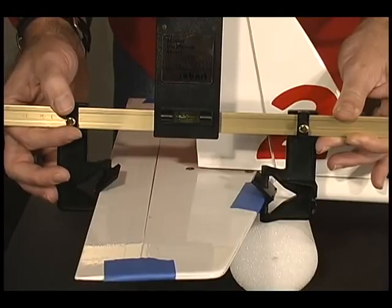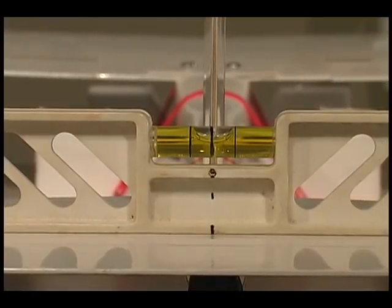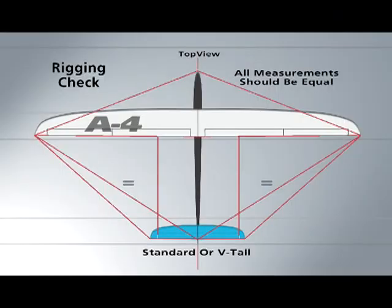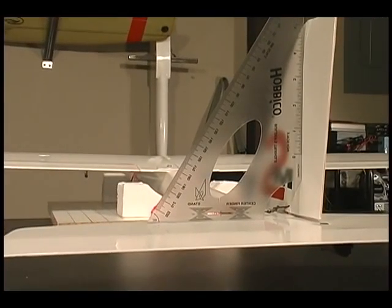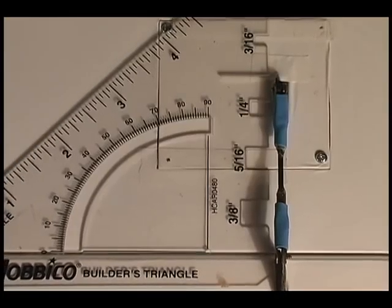Expert pilot Paul Natone leads you through a logical step-by-step process that will help you spot and correct common tuning and setup errors. You will first learn how to correctly mount and measure the wings and tail surfaces to ensure airframe straightness, and you'll learn valuable tips for making good servo installations.